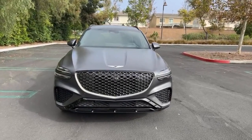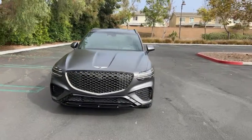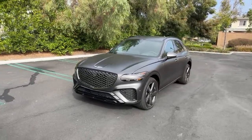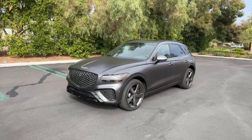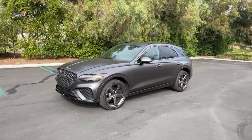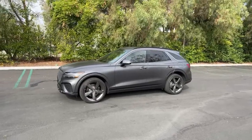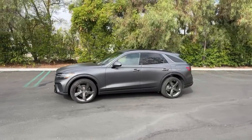The GV70, this is the 3.5T Sport — more importantly, it's the Prestige Sport. It's got pretty much every option because we have the Sport, Prestige, and Sport Advanced packages on this vehicle. It also has the matte gray paint job. This is fully decked out for $65,000.